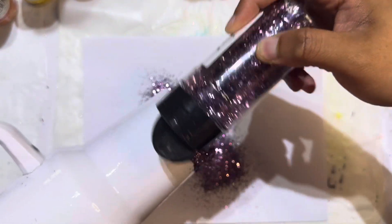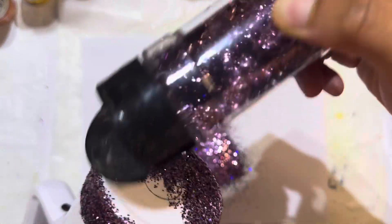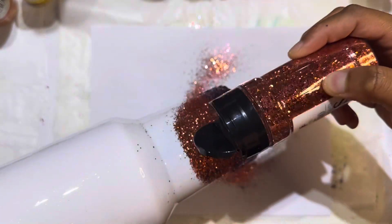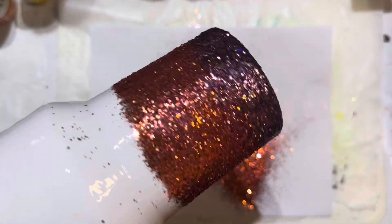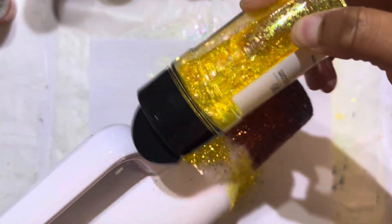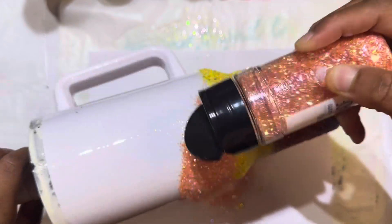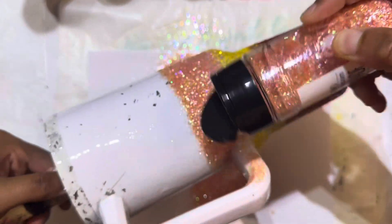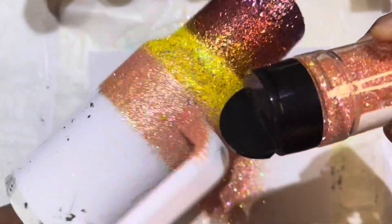I'm starting with the purple one first, which is called Ardor. Working from the bottom up to the top is a lot easier, so that's what I did. Then I'm using Fearless next over the purple, working my way up. Number Two is next — that's the yellow. I really love this yellow because it has great coverage. Then I'm going in with Strawberry Lemonade next, which is kind of peach with yellow in it, which makes the two blend together better.